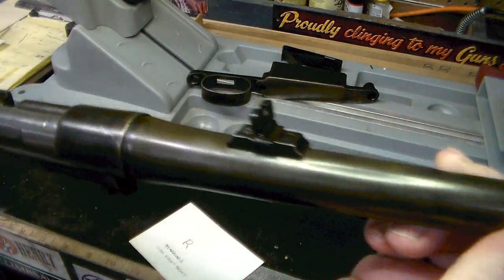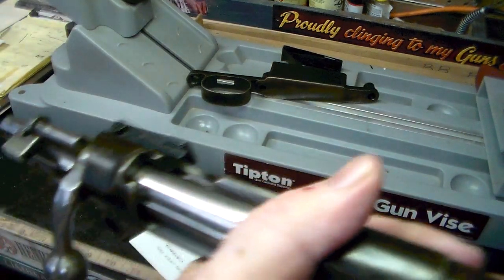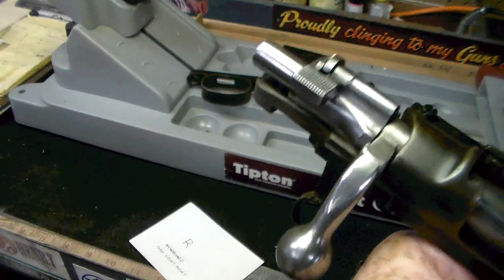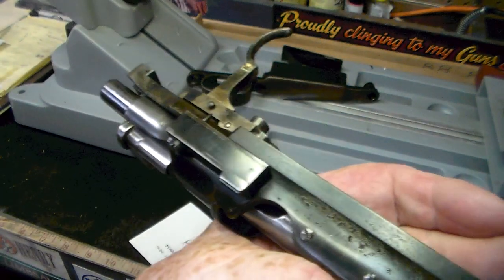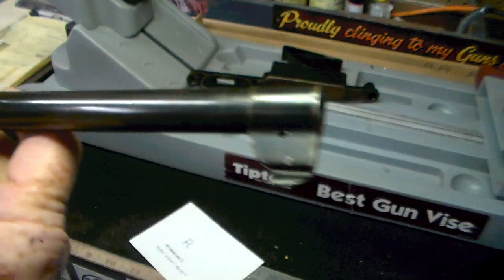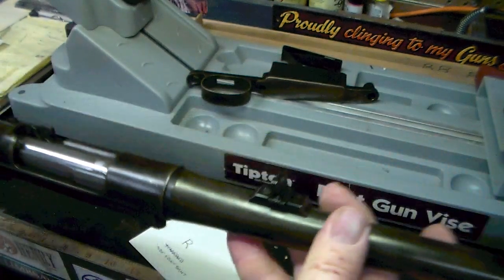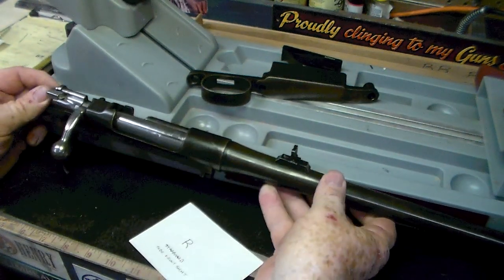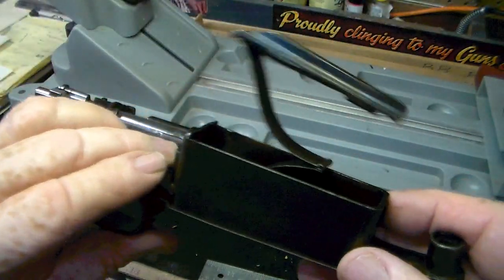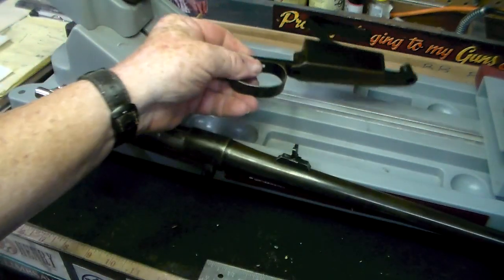I'm pretty doggone sure that one's not original. Just a quick look — another little quick scan of the gun. I obviously took it out of the stock that it was in, because that obviously was not original — it's some piece of crap wood stock somebody came up with. There's the rifle itself, here's the magazine, and the trigger guard assembly all in one piece here.